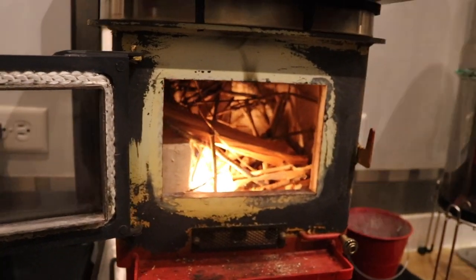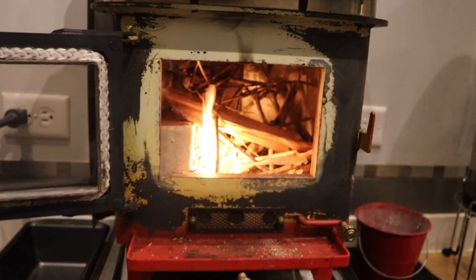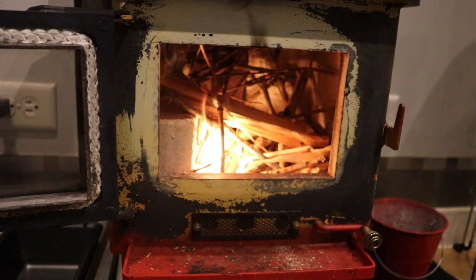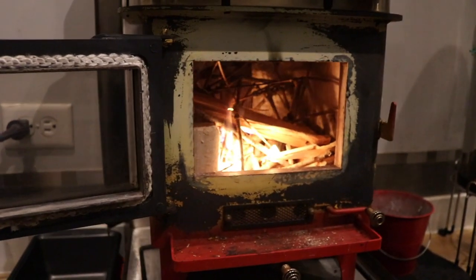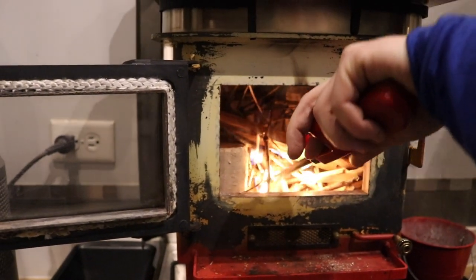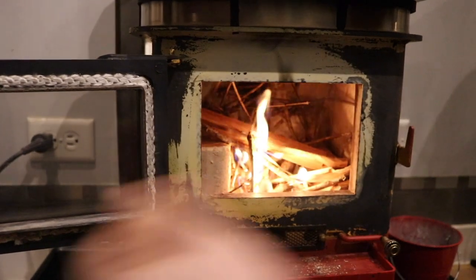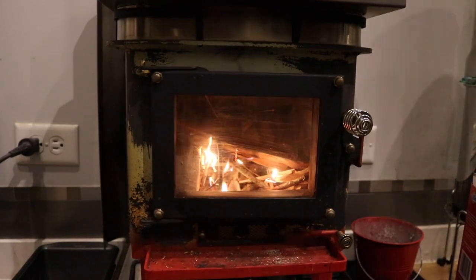Let that go for a little bit, hopefully it catches. You definitely have to kind of work the layers, starting with the smaller pieces and a good fire starter. Sometimes it helps if I close the door a little bit. Look how clean that door is — it won't last long.